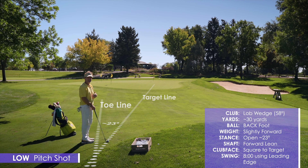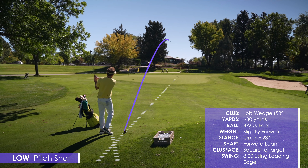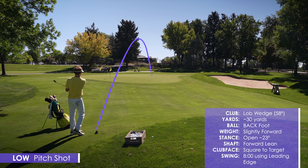Pretty good result. So we've got the lob wedge, back in the stance, leading edge.